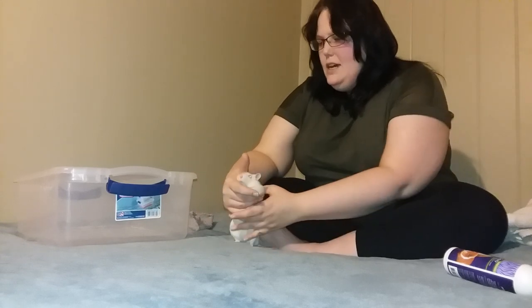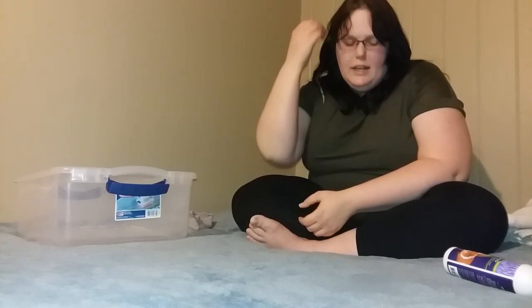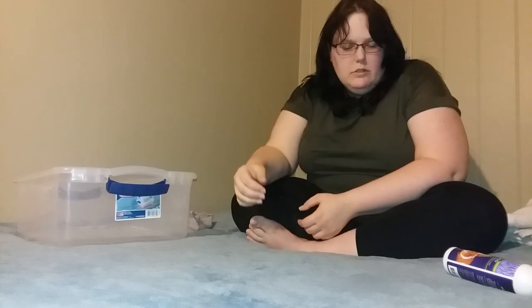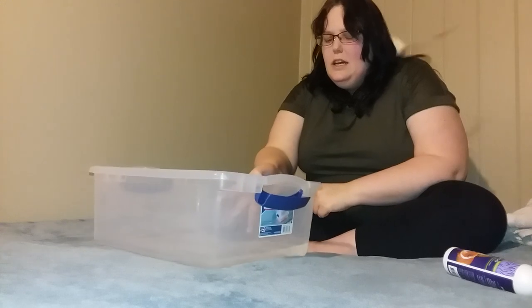He's very interested in this tub but he also can't see very well — he gets around basically by smell and his hearing. He kind of freaks out when I come to the cage because he hasn't caught my scent yet, but since I've had him running around on my bed and I'm talking, he knows this is me. He does not know what this tub is, so we're going to get started.